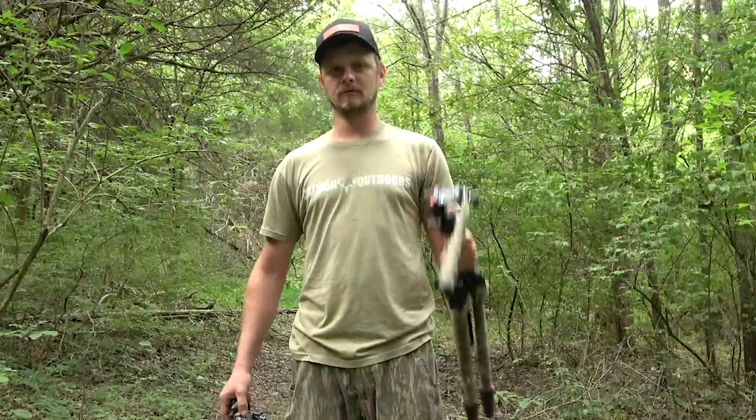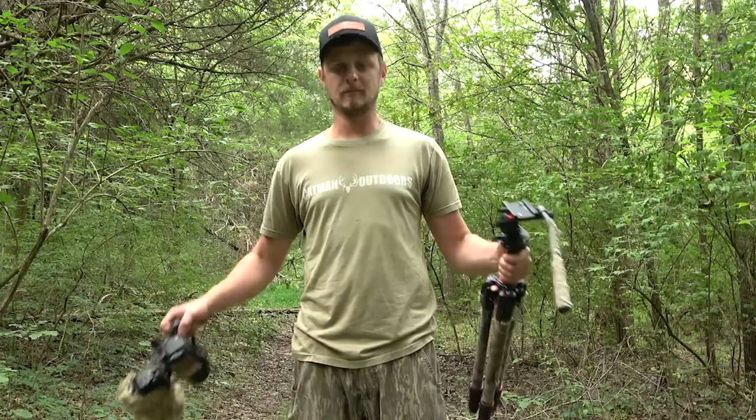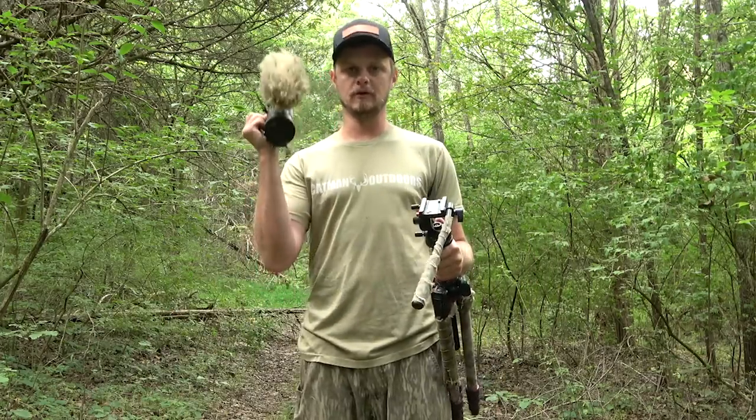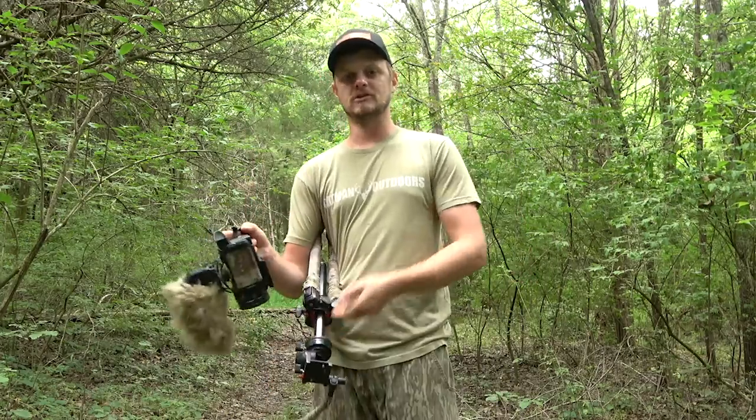What's up y'all? I'm doing a video that has been requested plenty of times, and it's finally time for me to bring all my stuff together and show you how I set up and film my own deer hunts. I'm going to be showing you how I set up on the ground, how I set up in a tree stand, and how I set up in a saddle.